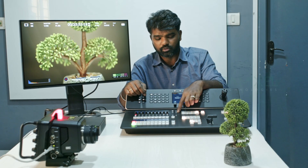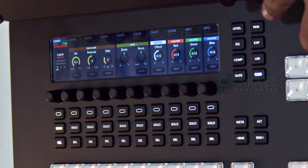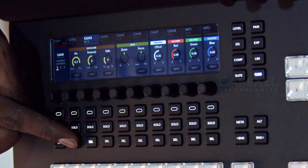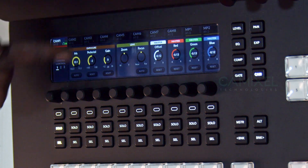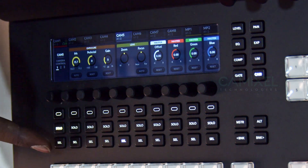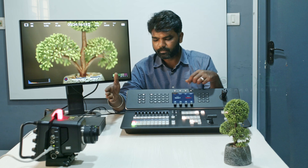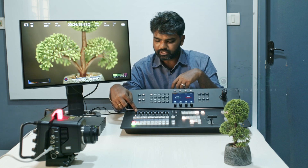What we are going to look at in particular is camera control. I can hit the Camera button on the switcher and a whole lot of controls pop up. First you need to select which camera you want to work with — you can see in the top corner which camera is selected. I'm going to select Camera 1, which is the Studio Camera.